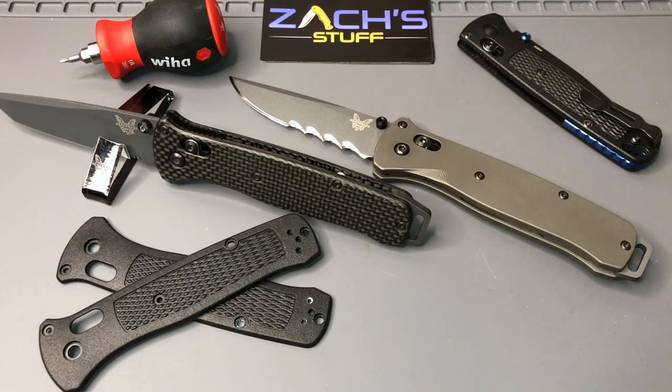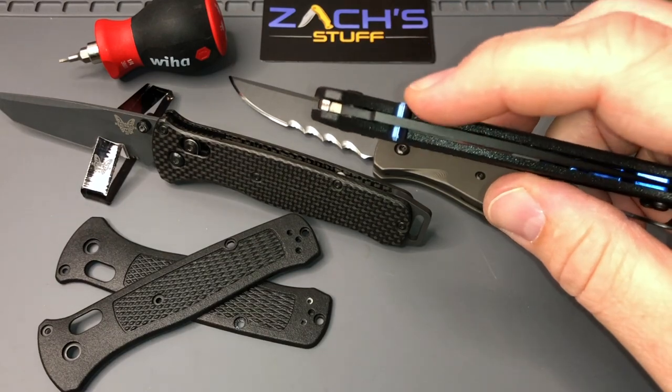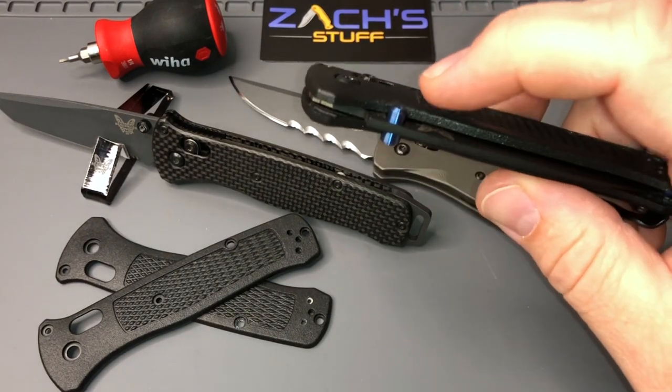Hey everybody, welcome back — got another project night with Zach. So what we're looking at here is so many great things you've probably seen on my channel already, anything from hardware from Adrian, Mr. Adrenaline himself, down in Australia.